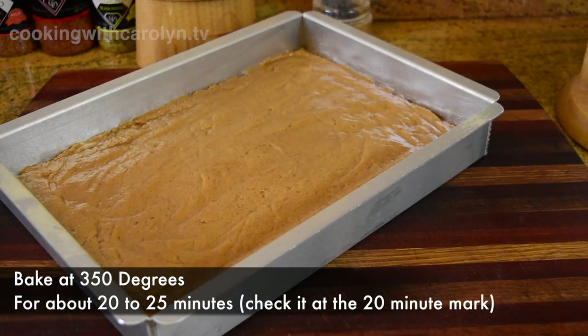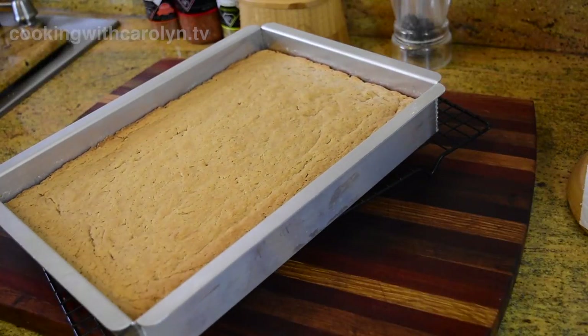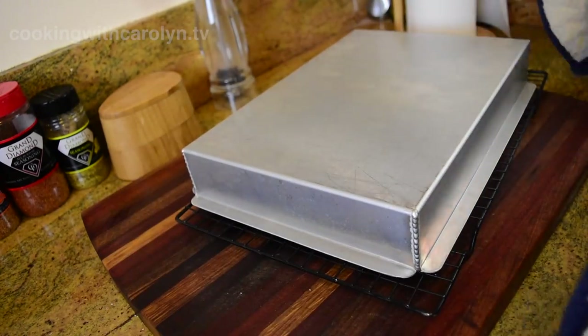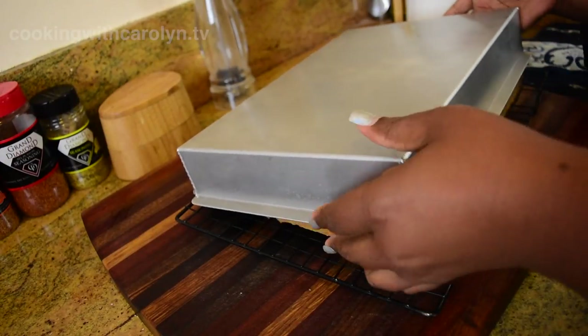We're going to bake the peanut butter bread at 350 degrees for about 20 to 25 minutes. Once the bread is done, it almost looks the same as before it went in — it doesn't dome. Remember, this is not a cake, this is bread. I let it stay in the pan for about five minutes and then I invert it and let it cool on a rack for about 30 minutes or so before I add a light icing.